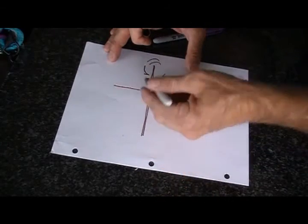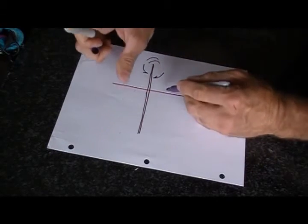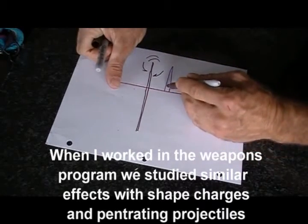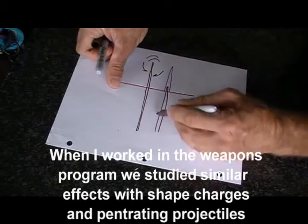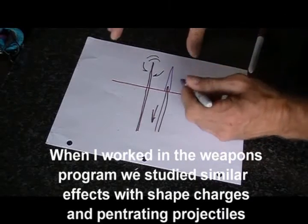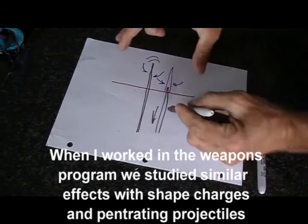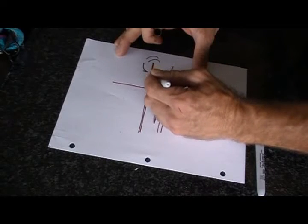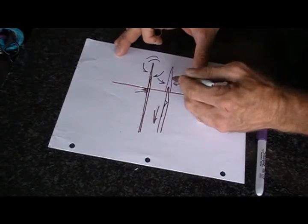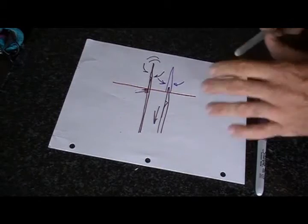When you pull the knife out, a vacuum is created. There's a cavity in the body or whatever you punctured. As the knife comes out, that cavity is going to be filled up as stuff pushes in. The theory is that the blood groove lets air into this cavity as you're pulling out, making the resistance less. That's what's happening.